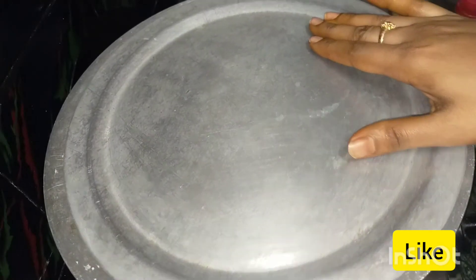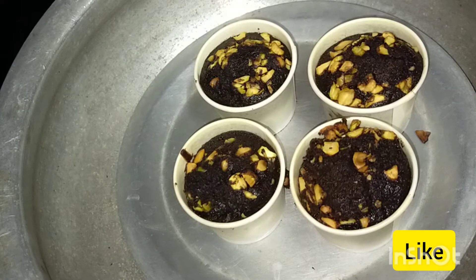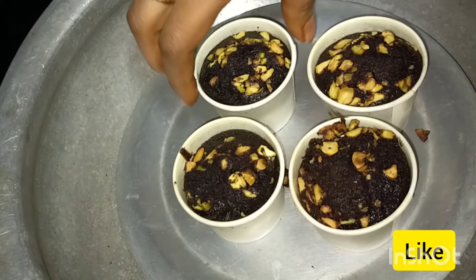let's check the cupcakes after 25 minutes. Now let's check — the cakes are perfect.